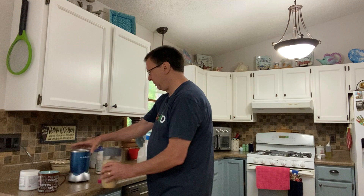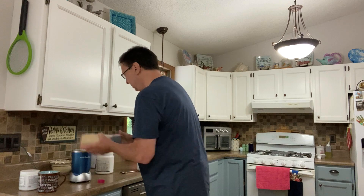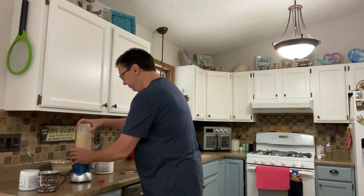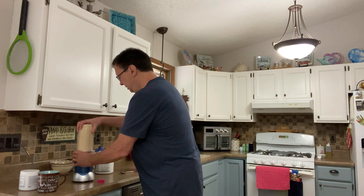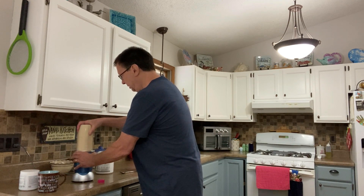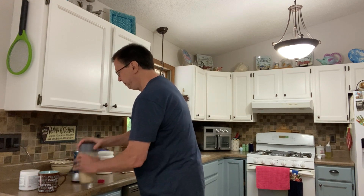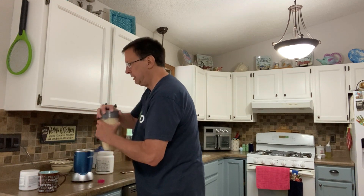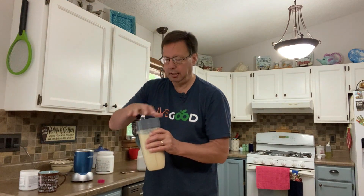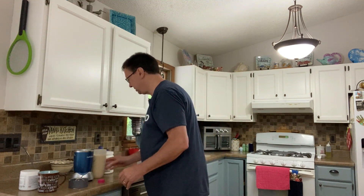This little Nutribullet thing we got — these are not expensive. This is not a high end thing, it's just enough to do what we need to do. Now I've got both drinks in the same container. Look at that. Man, that stuff is good, good, good stuff.